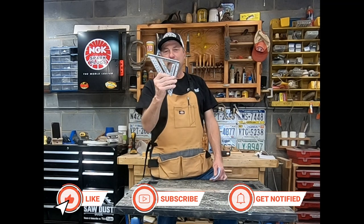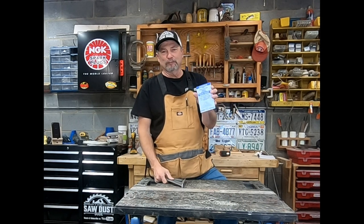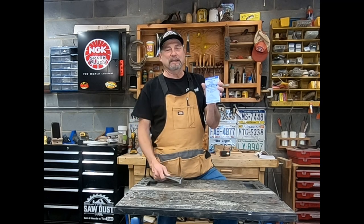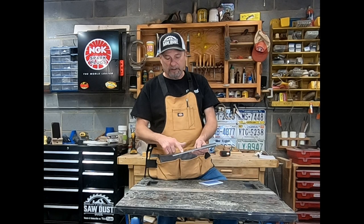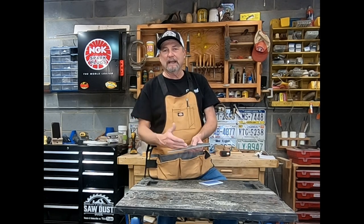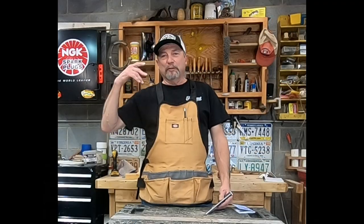There are so many great things about the Swanson speed square. I got my first one about 40 years ago, and they still make this little blue book that comes with them — it's like the bible for speed squares. It covers all the numbers, hip roofs, valleys, common cuts, top cuts, and how to lay out rafters. Everything you need to know about using the speed square is in that little book.